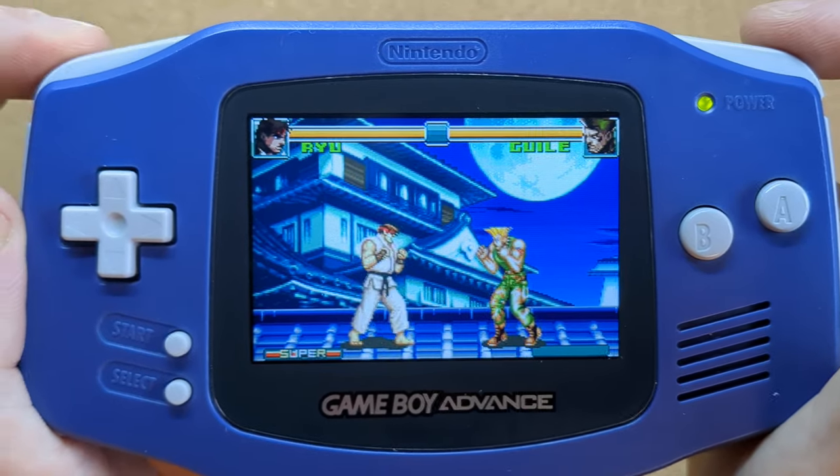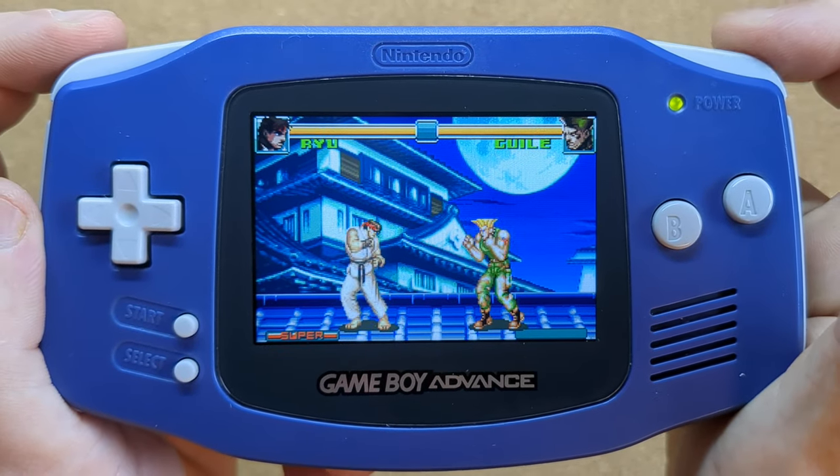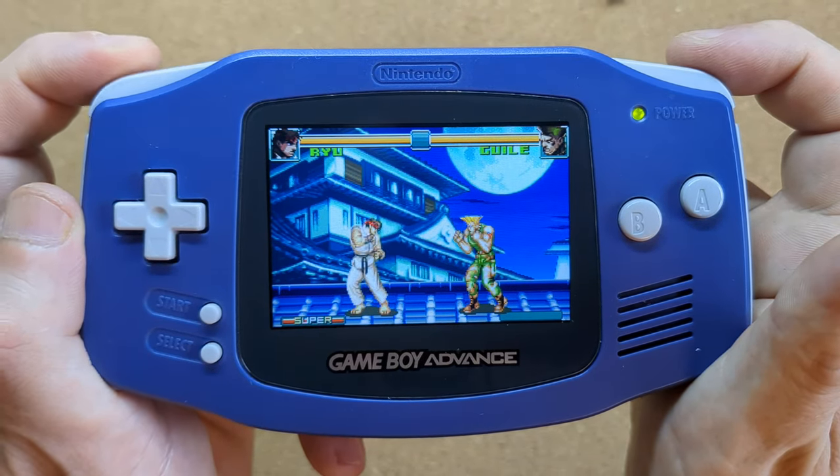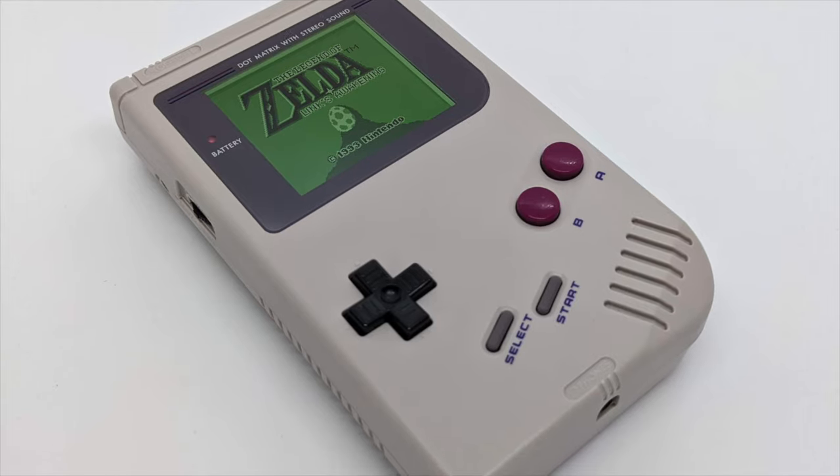I encountered a few problems along the way, which I'll detail in the video, but what I've ended up with is a really pleasant, tactile experience with some really responsive buttons. Hi, and welcome back to the shed. I'm Joe Bleeps, and this Game Boy Advance now has clicky buttons.